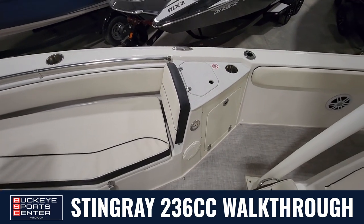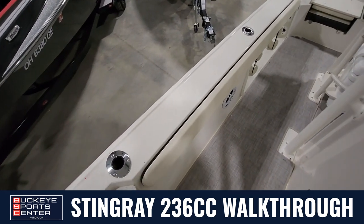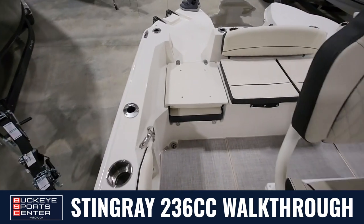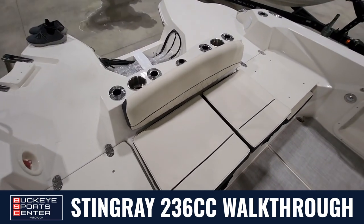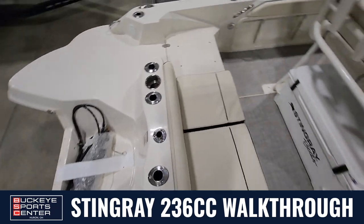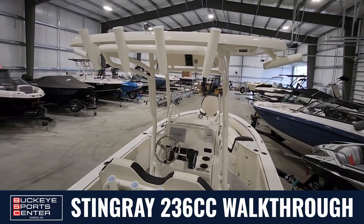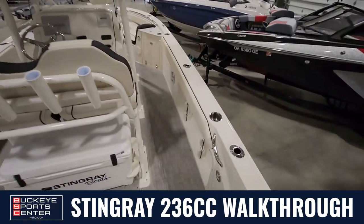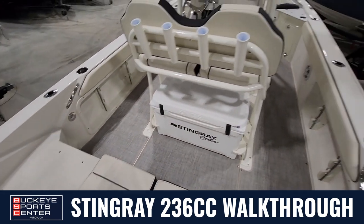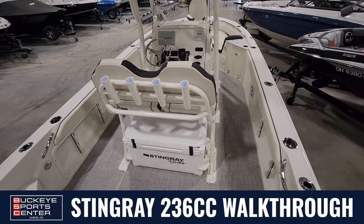Pop-up cleats and working down the gunwale, you can see plenty of rod holders — four going down each side. There are also four on the back along with cup holders and a spot for a ski pylon. On the T-top there are six rocket launchers, plus four rod holders on each side of the gunwales and four rocket launcher-style holders right on the back seat. Plenty of room for fishing rods.